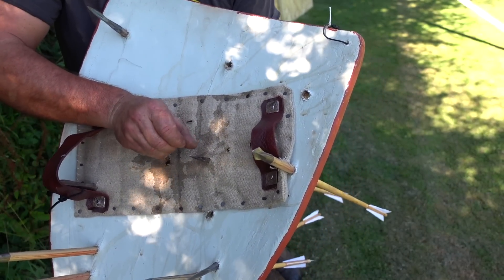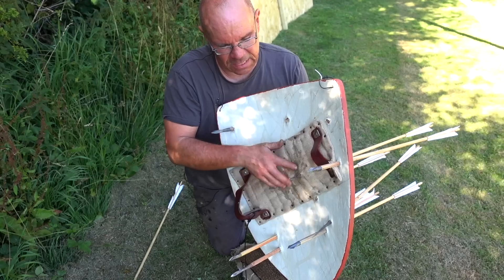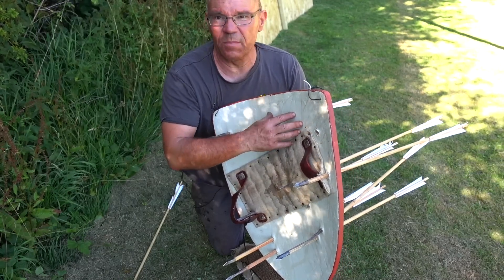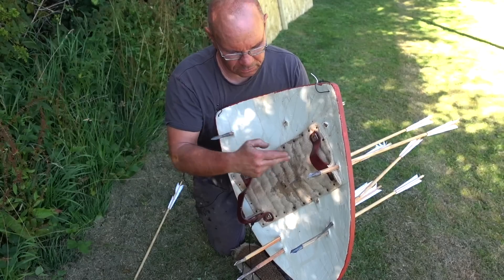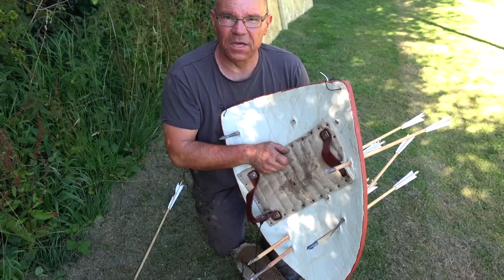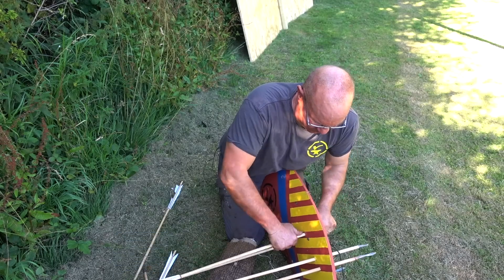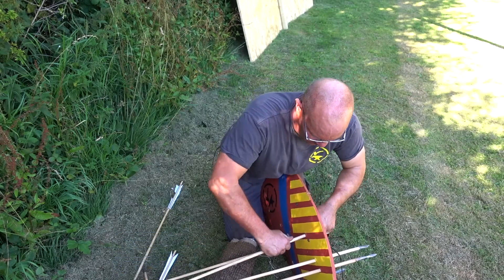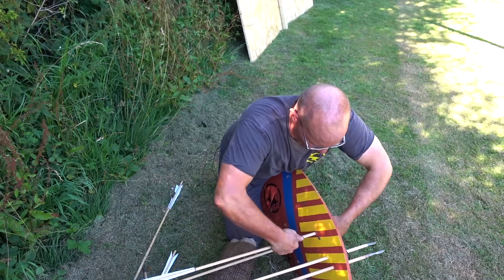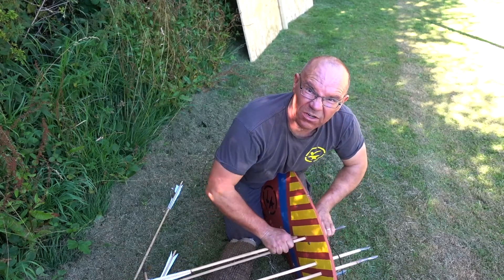As you can see, that one there went straight through the mail and the gambeson to about 45mm depth. So you've got 10mm of gambeson, 5mm of mail, so around about 30mm into the arm. So that Type 7 needle bodkin at 25 metres went through two layers of linen, 15mm of poplar, three layers of wool, 32 layers of linen, one layer of mail and about 30mm into a beef joint. There's some power there. I could snap these off if I was in a battle situation.